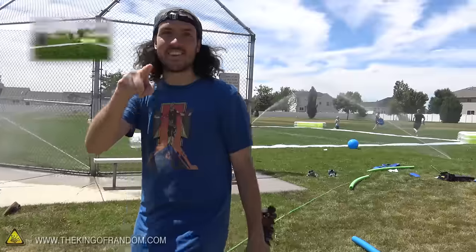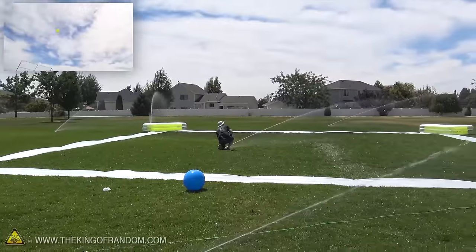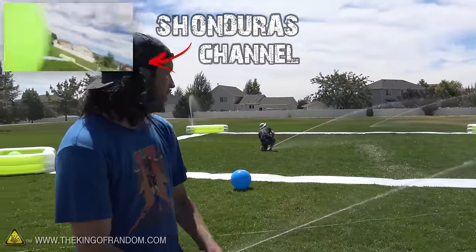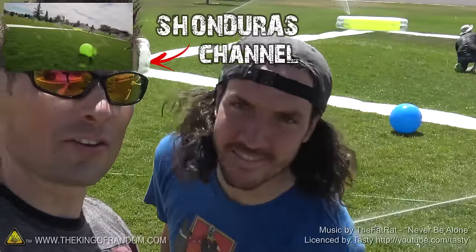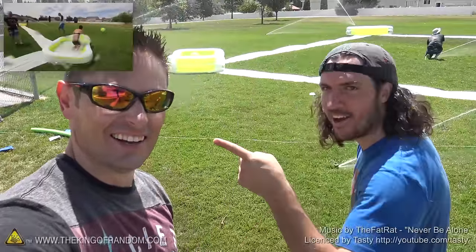And now there's a party happening over here — Shonduras' 29th birthday, guys. I get the king of random to come to my birthday party. Slip and slide — every base is a pool. Check this out. If you want to see the water slide kickball, I'm totally getting in on this. We're going to go over to the Shonduras channel. Come on over, we're going to have fun. And Grant's going to play also.